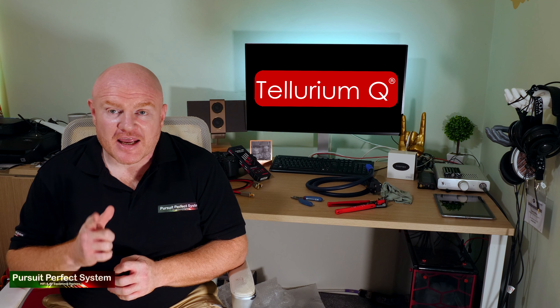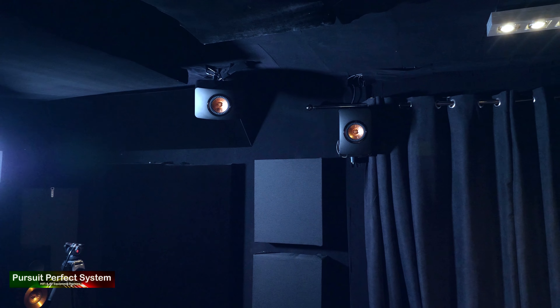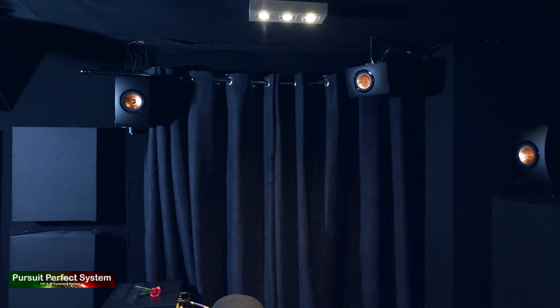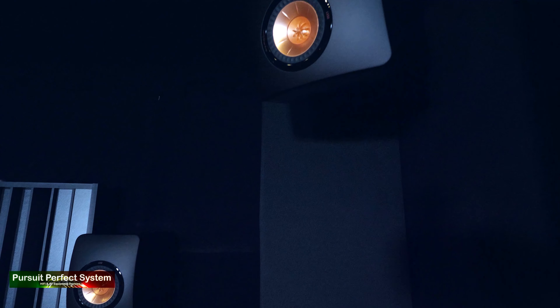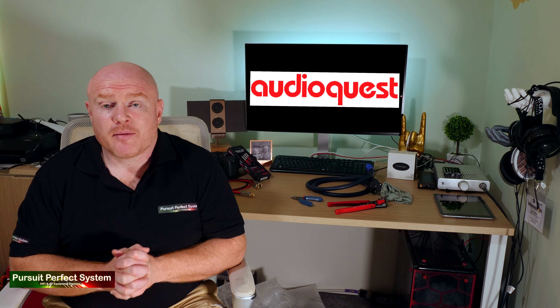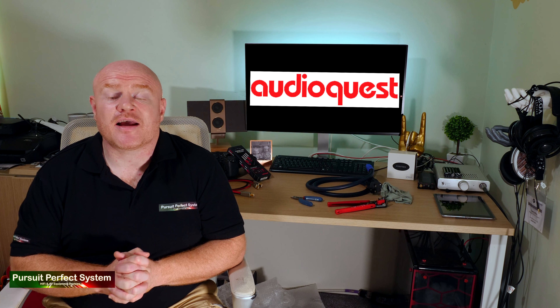Moving on, I needed to connect the Arcam AVR850 to the Arcam P429 for the Atmos duty, so that means I needed two pairs — four individual phono cables. I just happen to have two pairs of Tellurium Q phono cables here that I wasn't using. At the moment I'm using Tellurium Q Black Diamond stereo phono interconnects linking the front left and right height channels, and Tellurium Q Ultra Black for the rear left and right. Some of you are probably thinking why is he using Black Diamond RCA cables — that's just nuts! I'll probably make you right, except maybe these are just absolutely outstanding for this duty — I'm going to come back to this in future, so hold that thought.